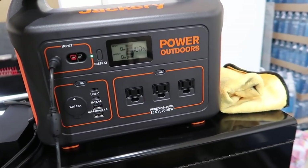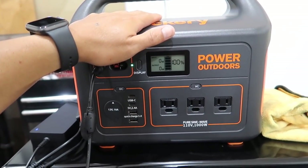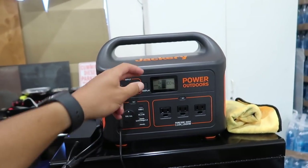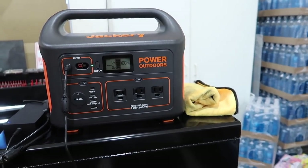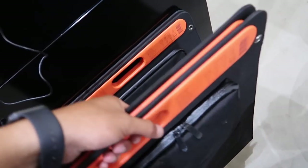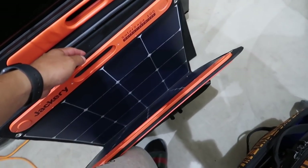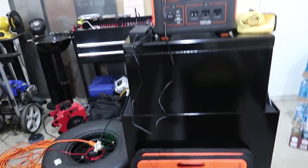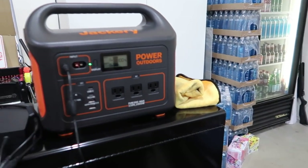A thousand watts is not going to run your AC, but if you're boondocking like me, mostly in the winter in the desert, you don't need AC so this will work perfect. When I go camping in the summertime I'm usually at a campground with hookups, but if you're boondocking and just want power, this will work great. For emergencies when you lose power and just need some power source, this is the way to go.